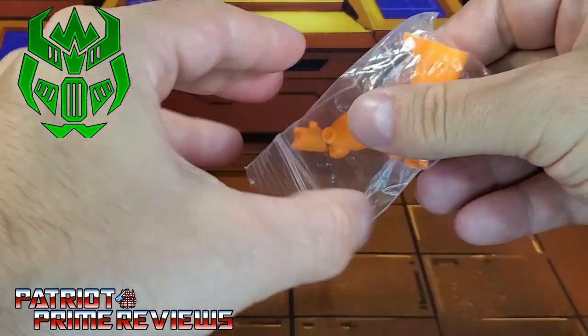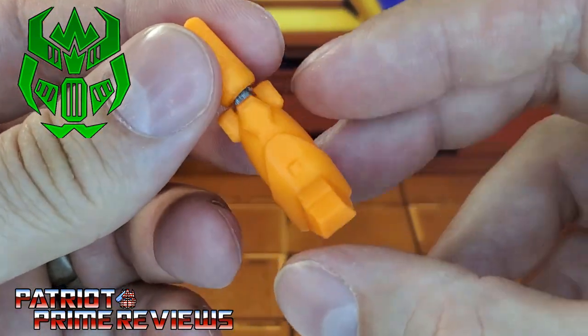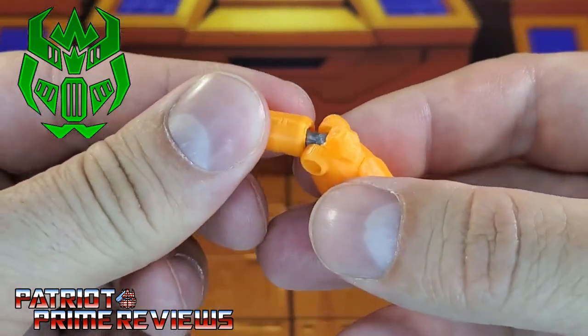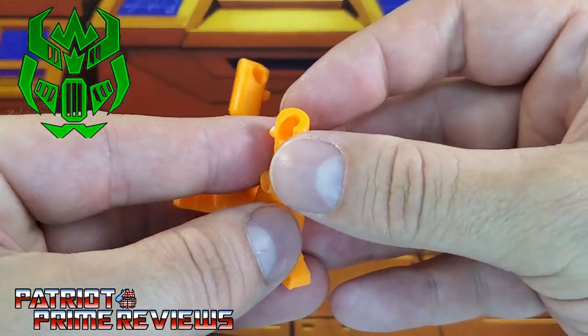Let's get these out of the little baggie so we can take a quick look at them. We've got a right and a left. Right there you've got the leg — nice details. There's a gray joint right there, and it's a ball joint, so it can twist around.